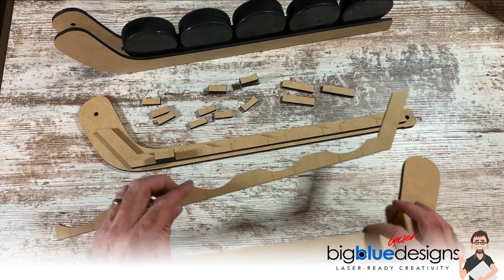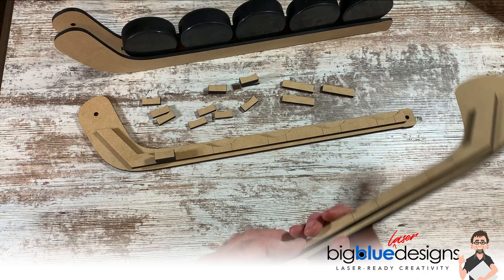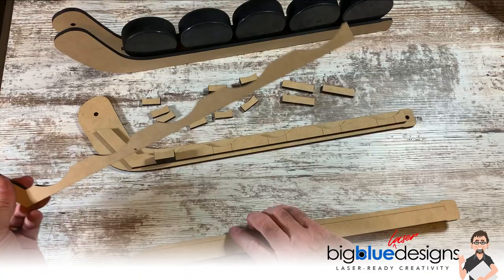You're going to take the other support piece, do the same thing, and glue it right along the score line. When both of these are dried, you are ready to glue the two support pieces together with the front and back. Once they're dry, it'll be a lot easier to line those up — you could do the bottom one first and then do the top one.